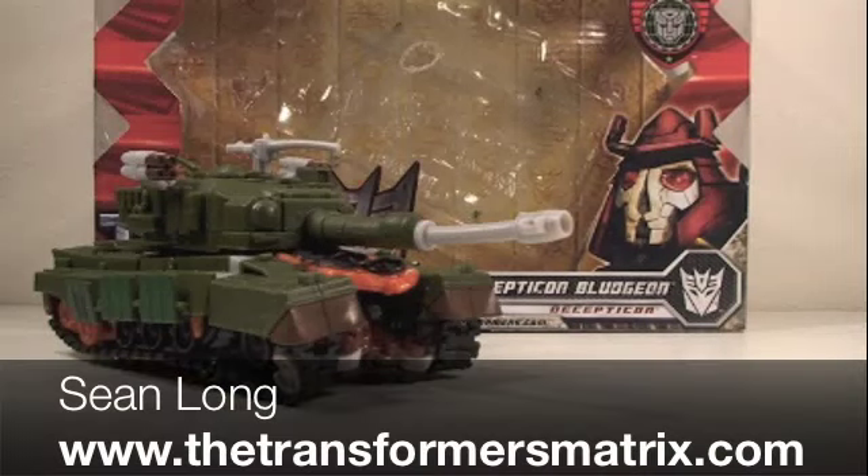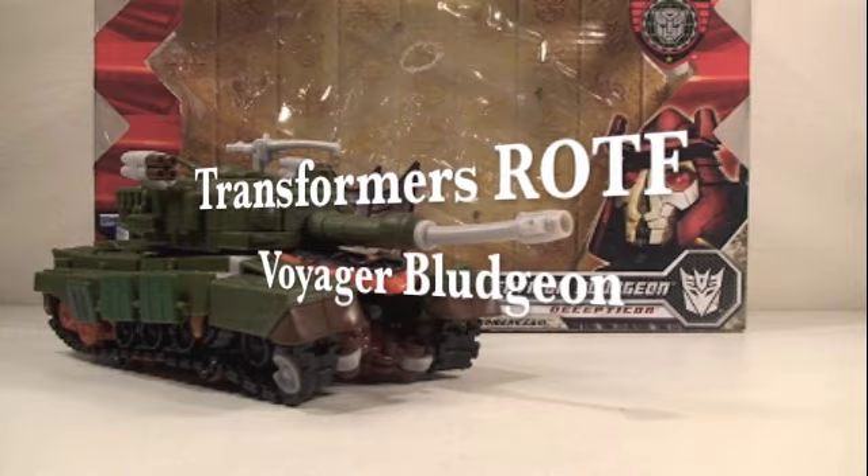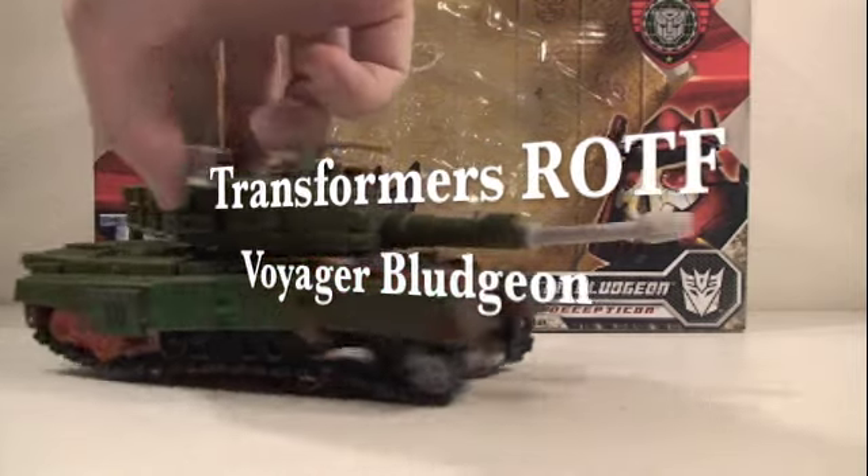What up Transformer fans? This is Sean Long in the Transformers Matrix bringing another Transformers Revenge of the Fallen movie toy review. This time I'm looking at the Transformers 2 Revenge of the Fallen Movie Voyager Bludgeon.